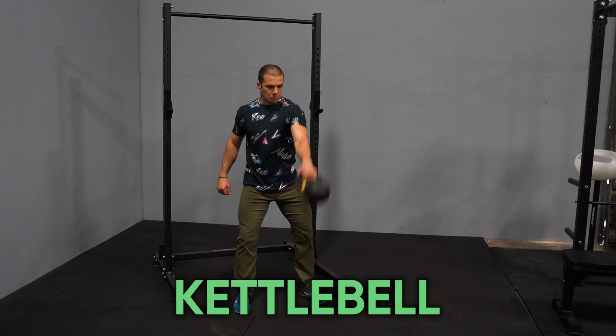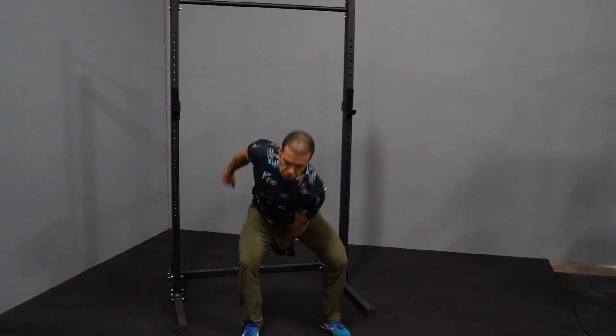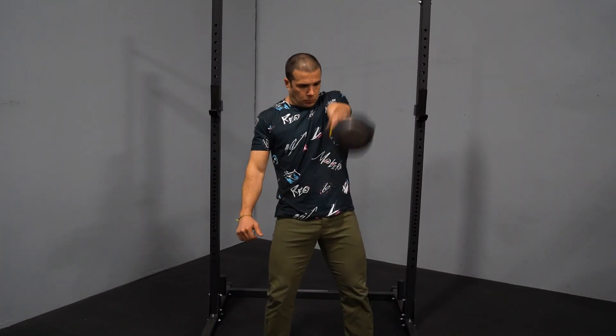Number five is going to be kettlebells. Why kettlebells? You're going to want a solid set of kettlebells because they're super versatile. Kettlebells can do a lot of things dumbbells can't do, and they feel different. You're going to be able to get a full body, great workout with a lot of versatility by going the kettlebell route.